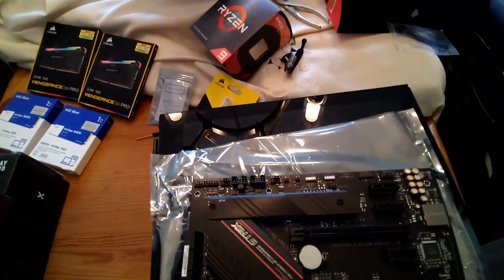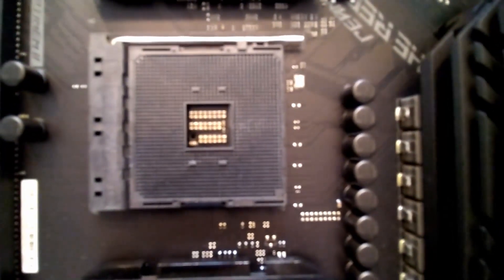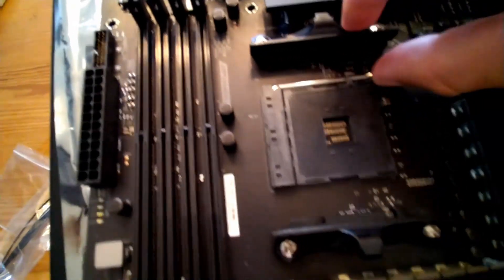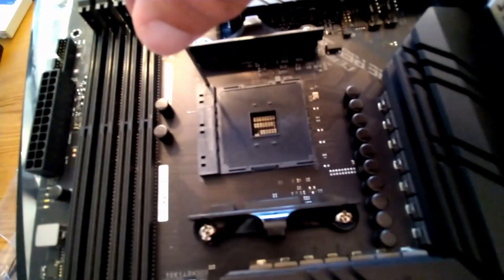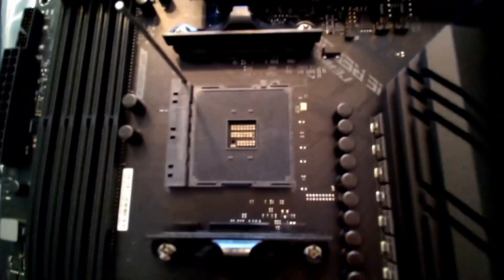Quick update: before I put the motherboard in, I'm actually going to install the CPU first. Look for the small triangle on the CPU socket - there's a latch you have to open. You're going to line up the triangle on the CPU with the triangle on the socket, open the latch, plant the CPU, and then close it tight. That's pretty much it for installation.